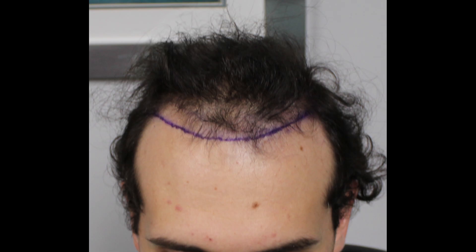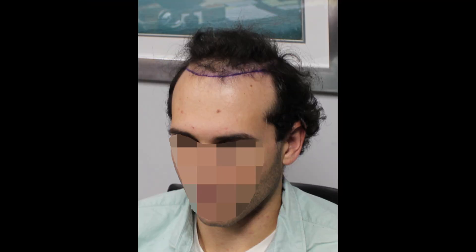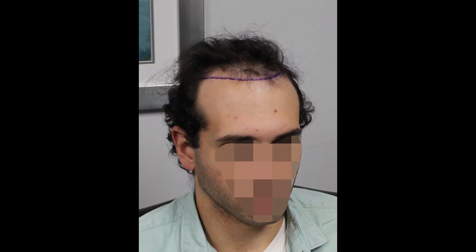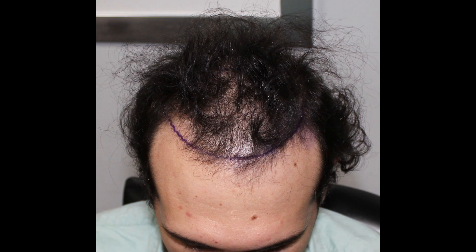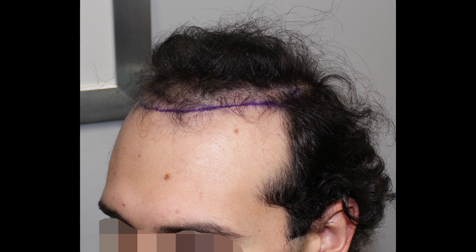We have to start conservative with the hairline — we don't want to put him in a bad position down the road. We can always tweak that hairline later if we need to, but one big one for the front, one big one for the back. You'll see the lines drawn here; this is what we were doing for that first frontal surgery, planning about a 3,000 graft FUT procedure.